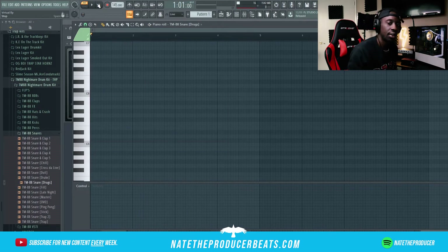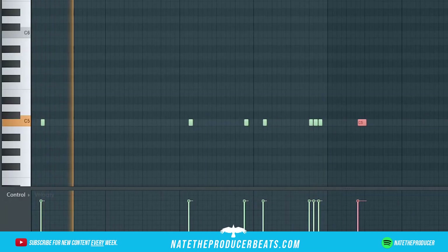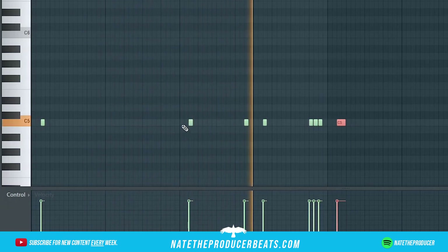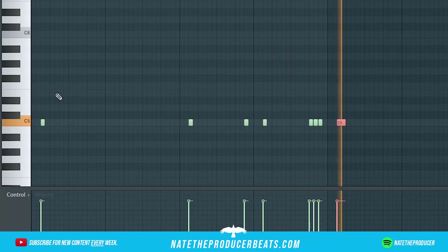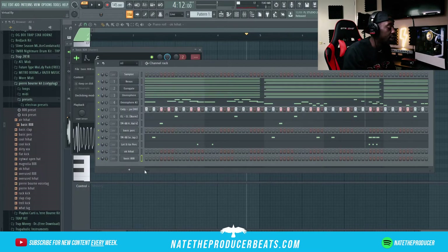We're just gonna add a little snare in here just to give us some more dynamic. Alright, now we're gonna throw the 808 up in there.